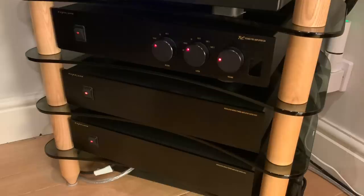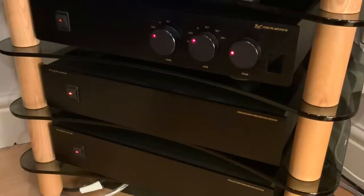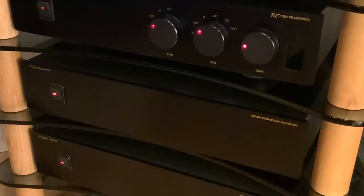My Exposure 21 pre and 18 super monoblocks retailed for just over £3,000 twenty-two years ago. I genuinely believe if they were being built today they'd cost the best part of £5,000. If the synergy between the H95 and the Argon 1s was good, the synergy between my Exposures and the Argon 1s was great — the speakers simply disappeared and the texture and tones delivered were just glorious. A little bit of overkill when it comes to amplification, but it's fun to try these things.